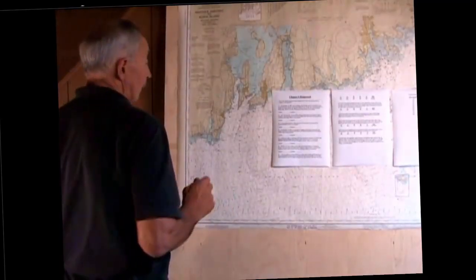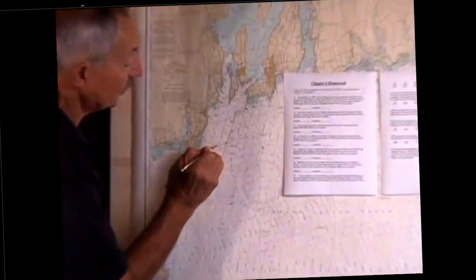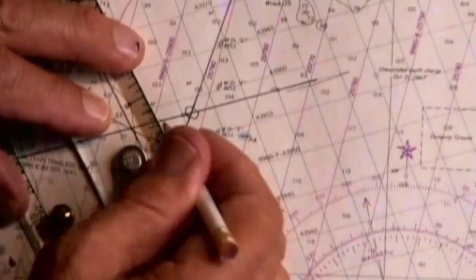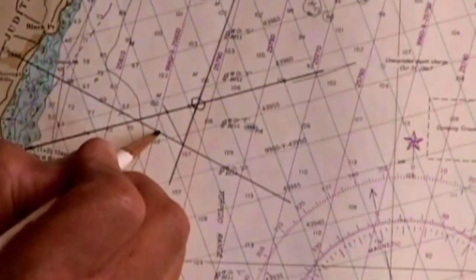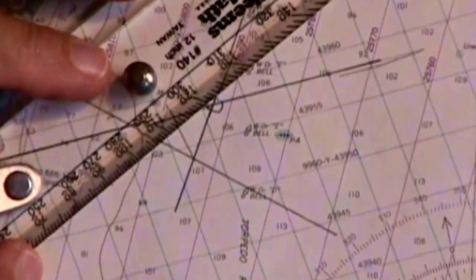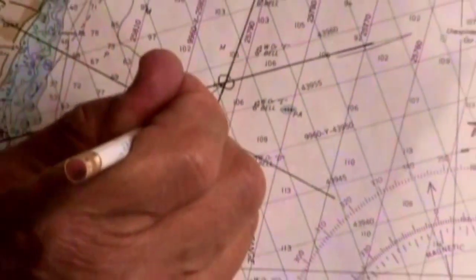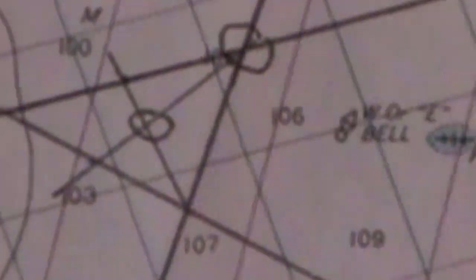The way that we find the center of this triangle is by taking one of the sides, finding the middle of that side, and from the middle drawing a line to the adjacent apex of that triangle. Take another side, find the middle of it, and draw a line to the adjacent apex. Where those two lines cross is the center of that triangle, and we use that as our fix. This is our new fix for a three bearing fix.